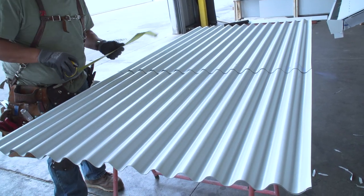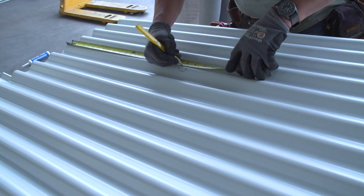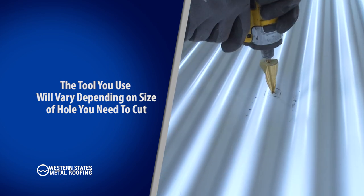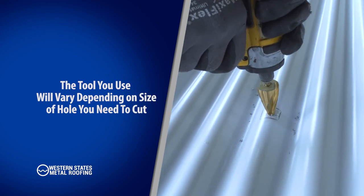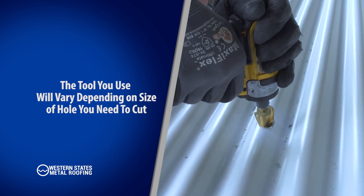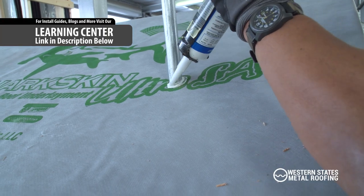Place your roofing panel on a pair of soft sawhorses and begin marking your panel based on your measurements. Start by making a pilot hole, then use your step drill bit or reciprocating saw to drill the roofing panel until you have reached your desired diameter.